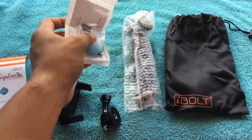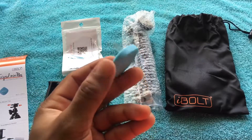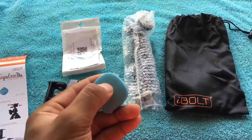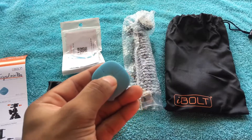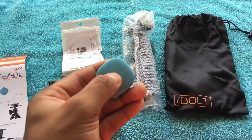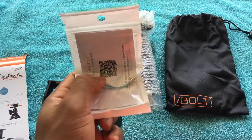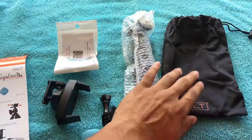Here we're gonna open up the actual remote. In the middle there's an actual button — you can press it to play or pause your videos. It also has a ring on it so you can put it on your keychain, which is pretty awesome.